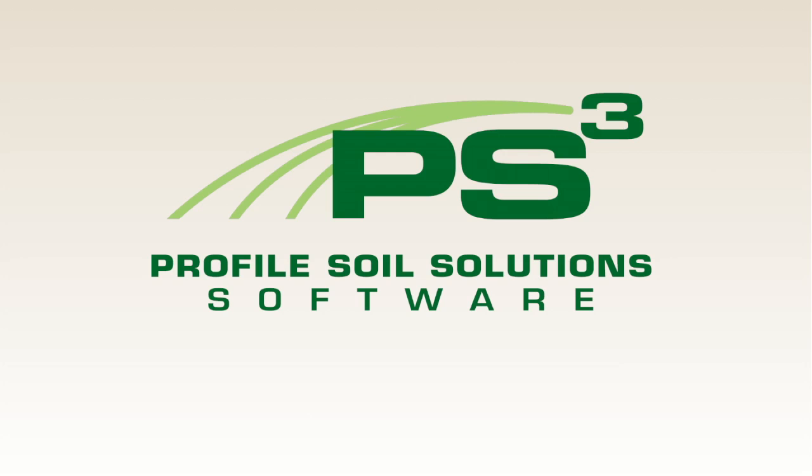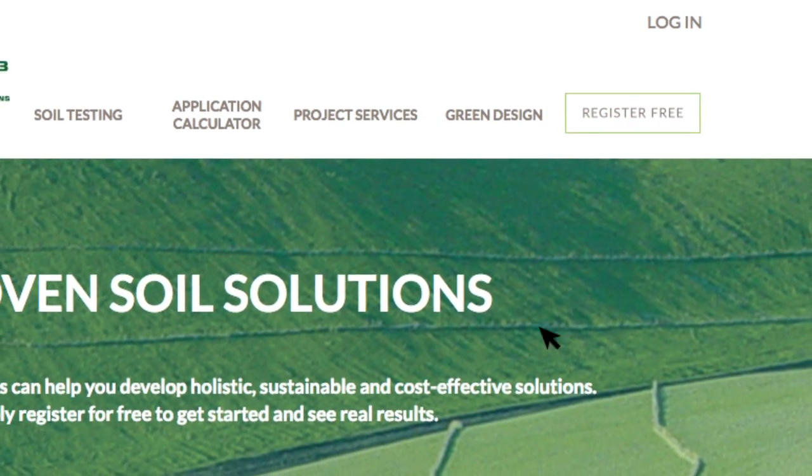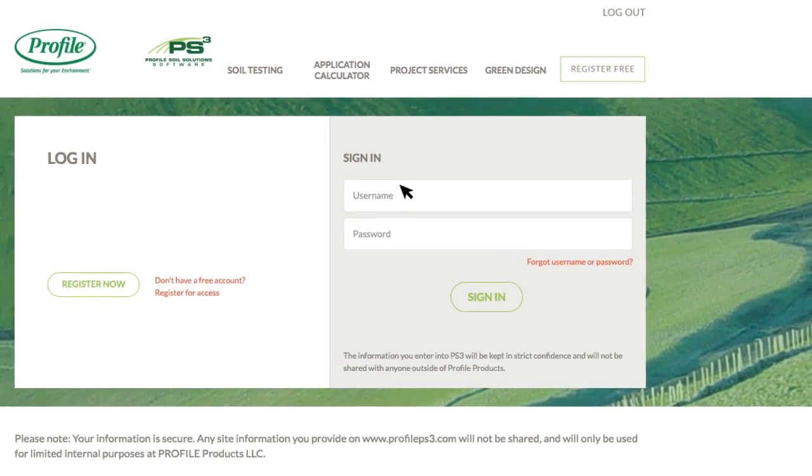To get a registration form, your identification number, and to take advantage of Profile's free soil test, log into Profile's PSCubed, then watch the PSCubed software tutorial to learn what to do next.